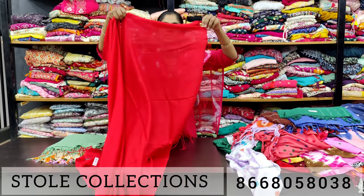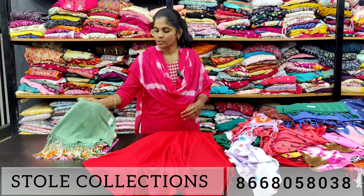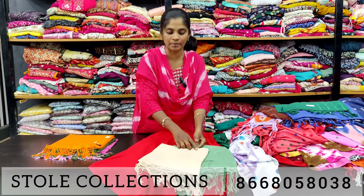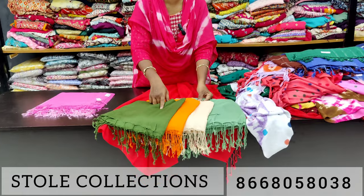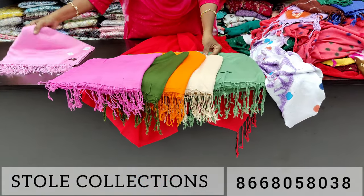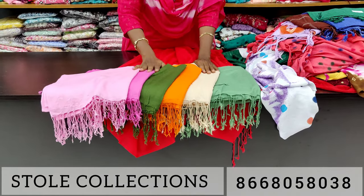If you have 7-8 colors, you will be able to display them. You will have pastel shades — cream, orange shade, mehendi green, pink shade, and baby pink shade. You will have the same pieces for 150 rupees.